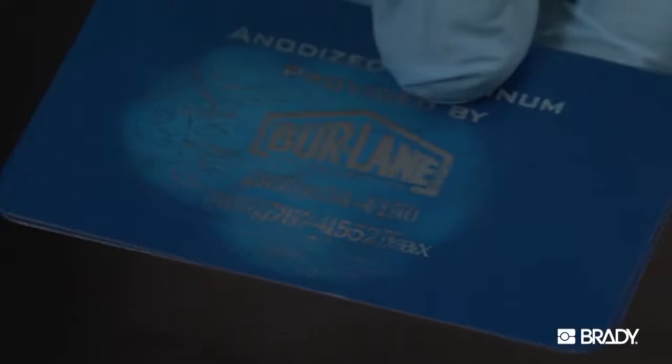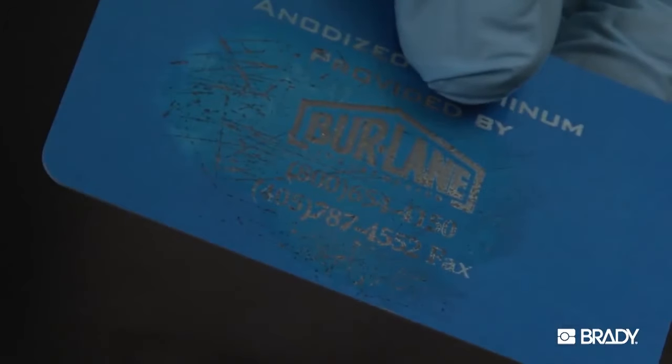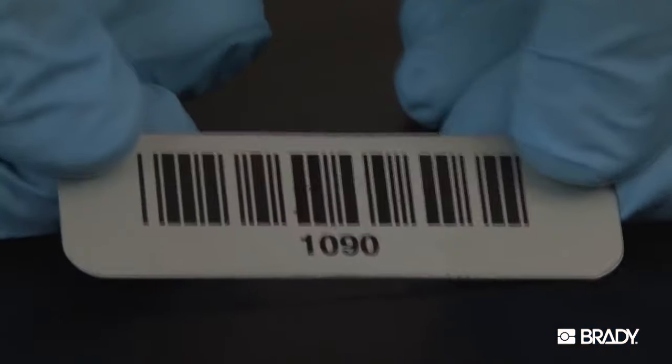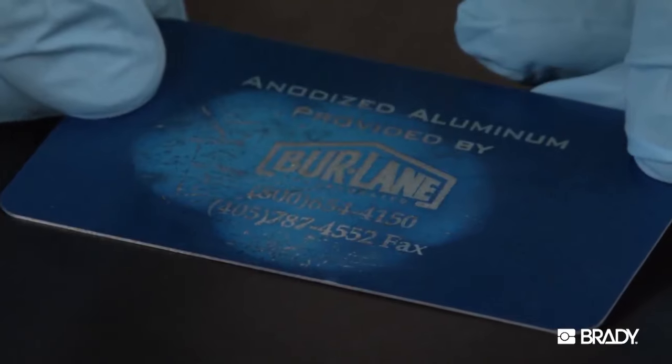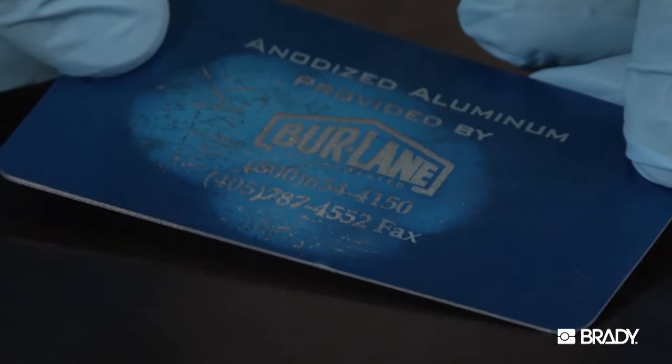The sample on the right, a competing material, is laser-etched aluminum. The image on the Metal Photo sample is unaffected and the barcode still scans. The image on the laser-etched aluminum sample has become badly pitted and is difficult to read.